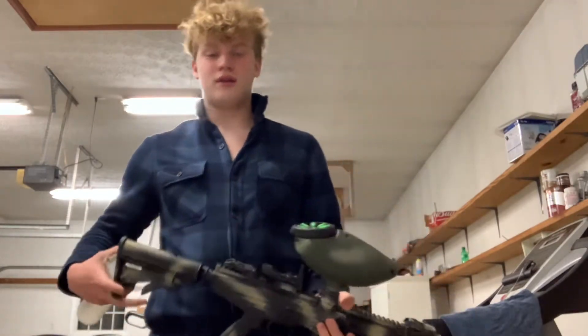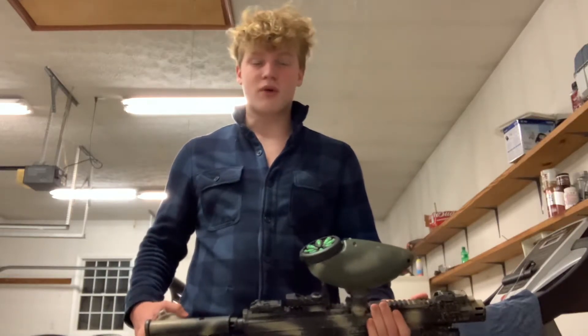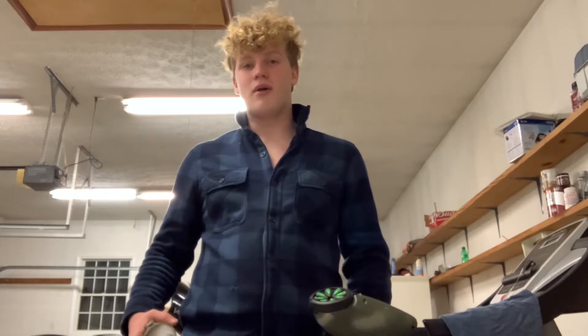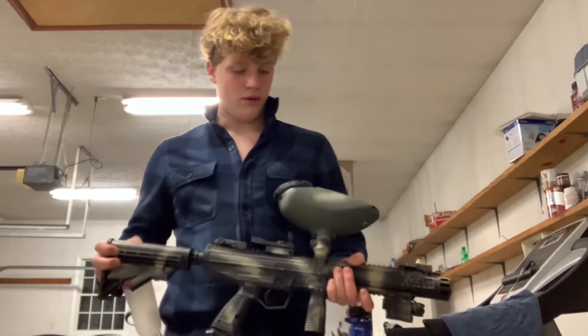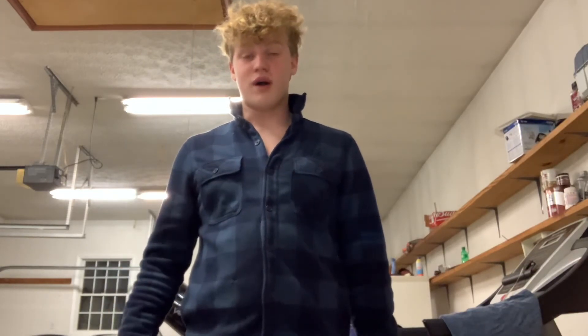There you have it — that's how to load a speed feed. Any more questions, please send them my way at pleasantplainpaintball@gmail.com or put them in the comments below. Please leave a like, make sure to subscribe, and thank you for watching.